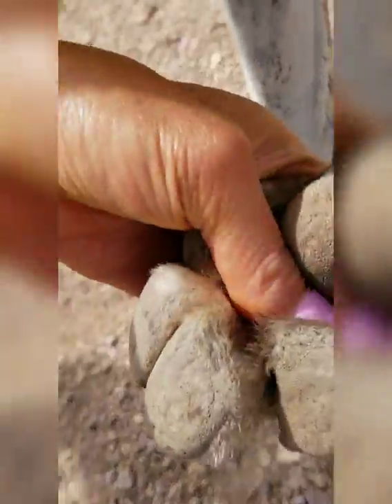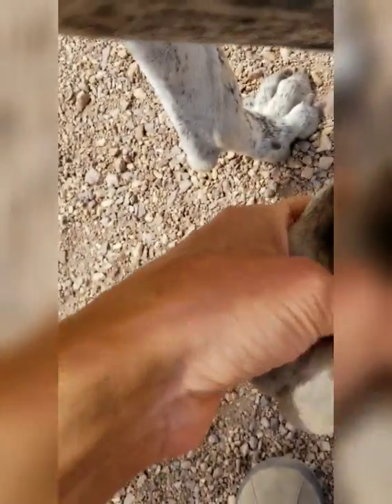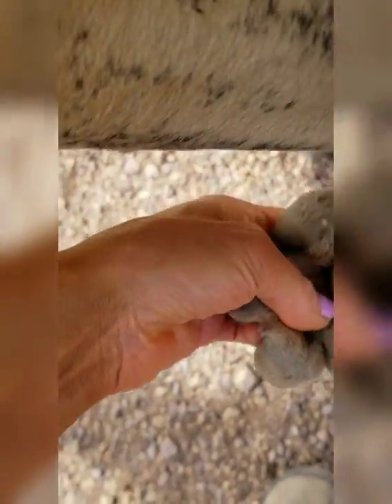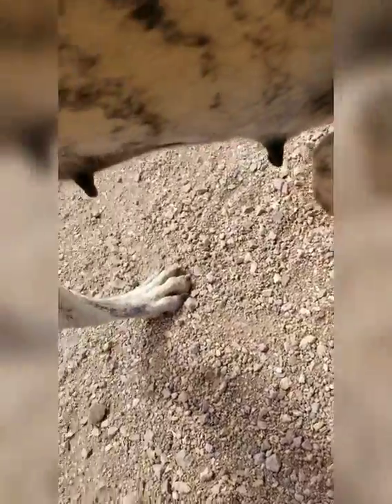And then you also want to flip over and check underneath, in between all the pads, and really reach down and feel it. Make sure that you get inside there and look and see if you can find anything.